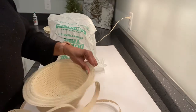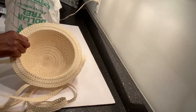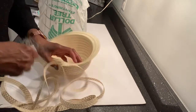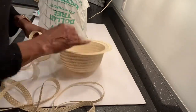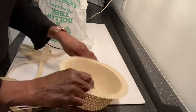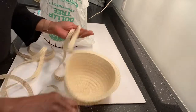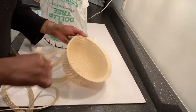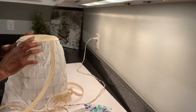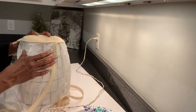The hat is connected with some plastic thread — it's almost like fishing thread. You will want to take that off as you unravel the hat. You do not want to use that plastic thread to make your basket. You can see I'm unraveling it and also taking off the plastic thread.